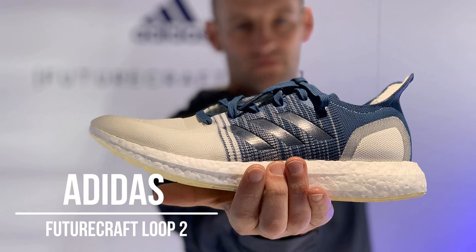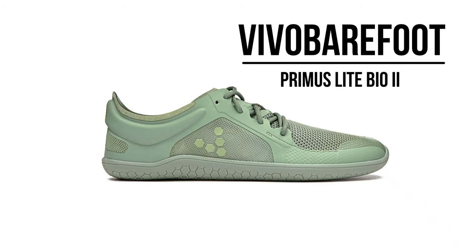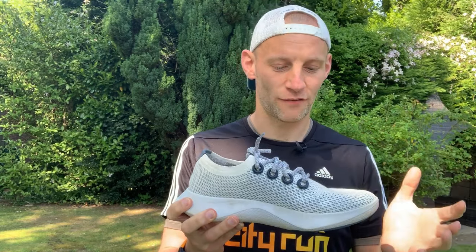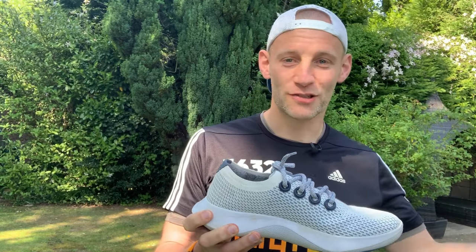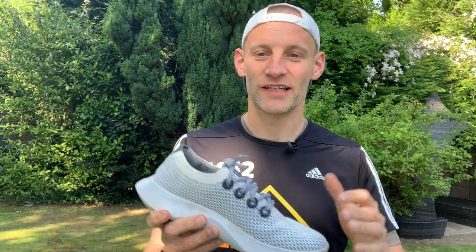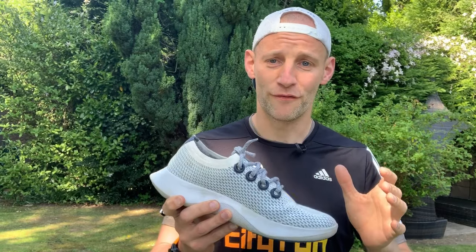Adidas have also brought out the Futurecraft Loop — the first shoe made to be reborn. It's fully recyclable; one shoe can be sent back and turned into another. Vivo Barefoot are also looking at this with shoes made from various sustainable, renewable materials. It's a complicated situation — you can't simply find a natural material and do a like-for-like replacement of plastics, because sometimes growing those materials has a far bigger negative carbon footprint than the plastics.